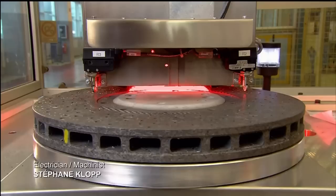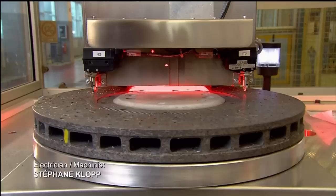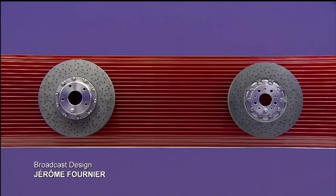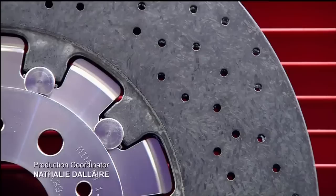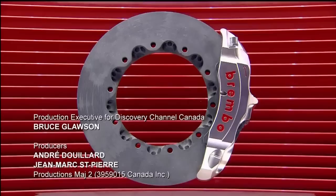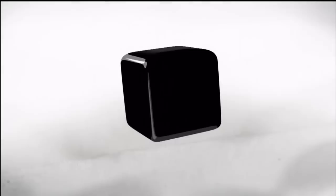Every single brake disc ring undergoes a meticulous inspection. A sophisticated machine takes thousands of high-definition photographs of the surface, which a computer then analyzes in micron-level detail. To complete the brake disc, they affix the bell — a circular component in the middle which connects the brake disc to the vehicle. The bell is made of either aluminum or stainless steel and bolted into the mounting holes in the disc ring.